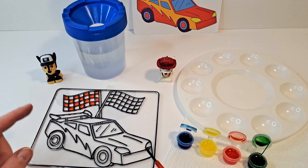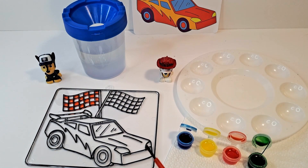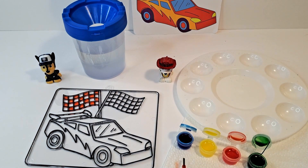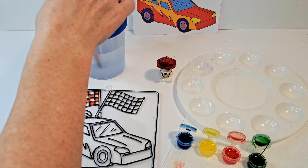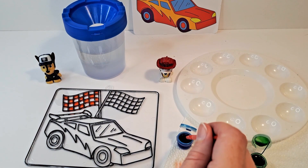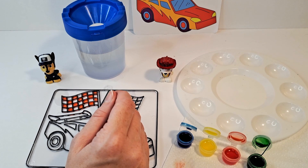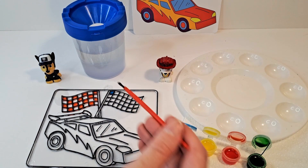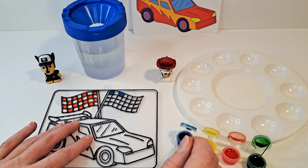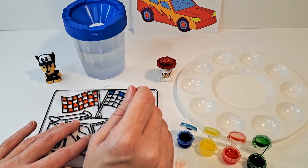Now do we want to do blue over here? Yes, blue says Chase! All right, so let's rinse our brush in our handy dandy little water cup. We're going to dot it on a paper towel — you can still see some red in there, so we know our brush isn't completely cleaned out. Now it's clear, so we're going to go with the blue and do the same thing over here. That way Chase isn't feeling left out — he still gets his color in here too. The blue seems to be spreading a little bit easier.